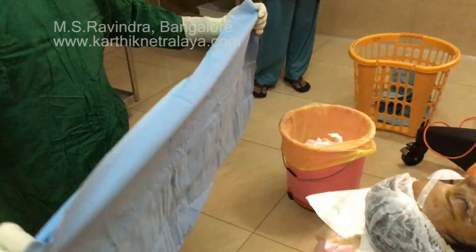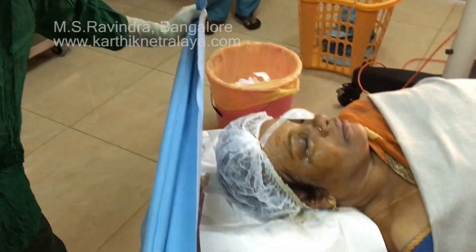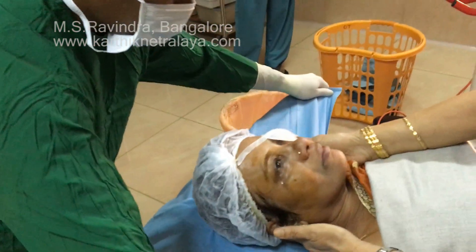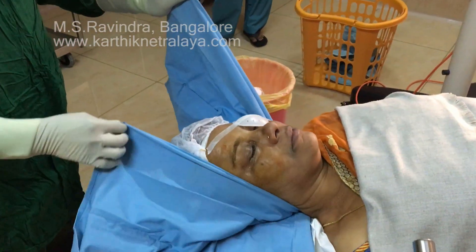The patient is ready for surgery of the right eye. The left eye is covered with an eye shield so that the drape doesn't touch the eye, and the patient will be able to keep both eyes open during surgery, which is done under topical anesthesia — no injected anesthesia is given.